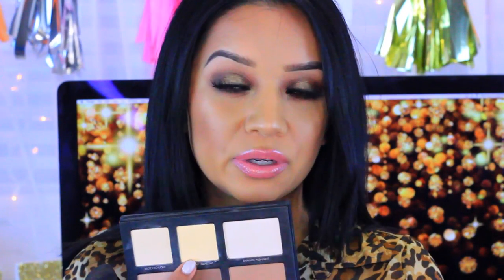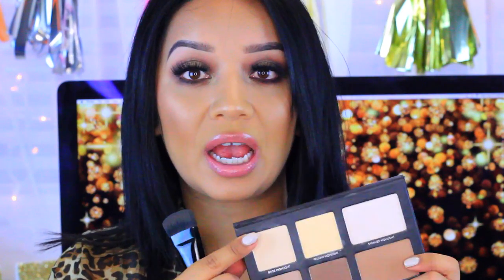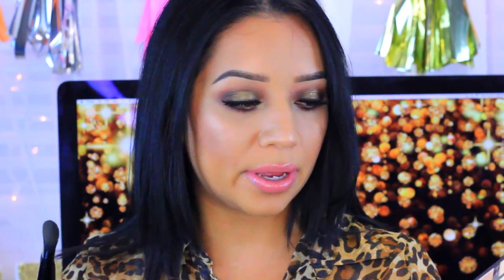My favorite to highlight is the yellow highlight because it's very similar to the Ben Nye Banana Powder and most other contour palettes out there. The beige highlight is a little more pale but I like to use it right underneath my eye for a brightening effect. With the brush, it can be used for both highlights and contour — flat for highlight, turned sideways to bring it into your cheekbones.